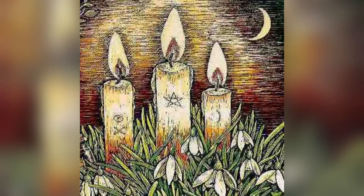Welcome to this guided meditation as we connect with the Imbolc and spring energy as it flourishes up all around us, and we can connect to that Mother Earth energy as she starts to awaken from her winter slumber.